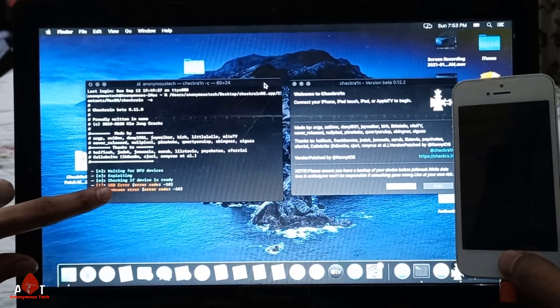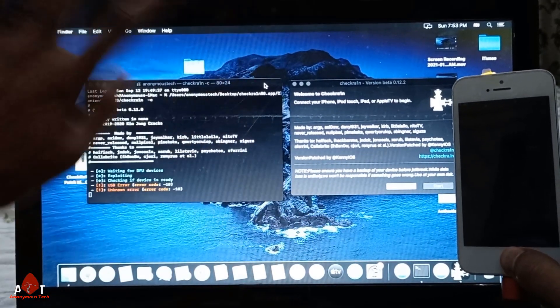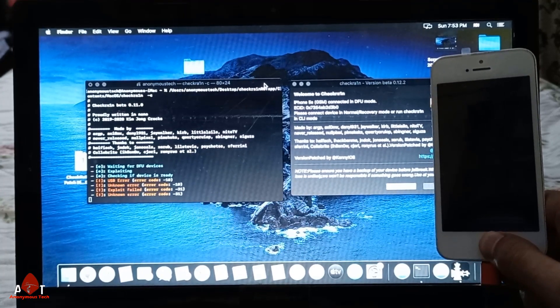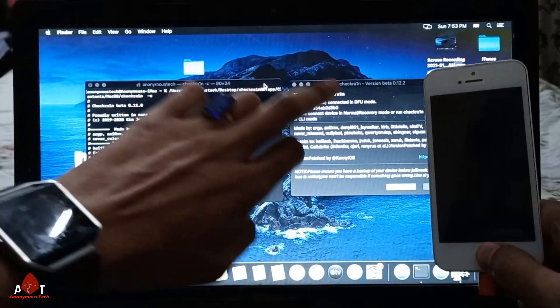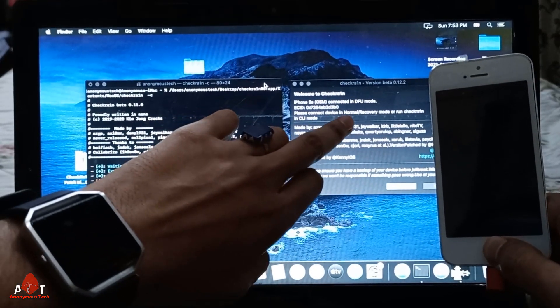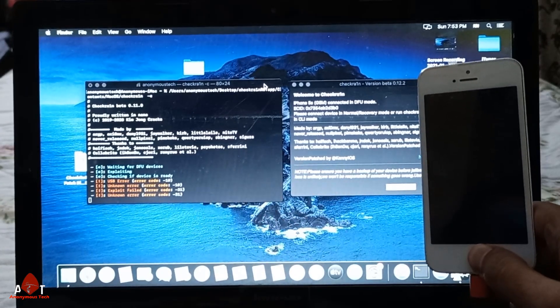Here you can see it's showing an error, and here it's showing nothing, but you have to wait for it. Don't release the home button. It will say 'connect in DFU mode' or 'please connect in normal mode' — just ignore all those messages and keep holding the home button.